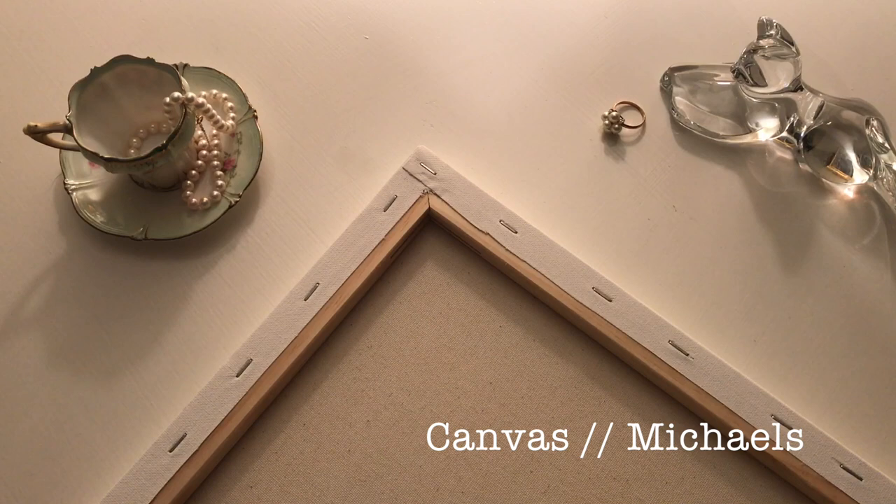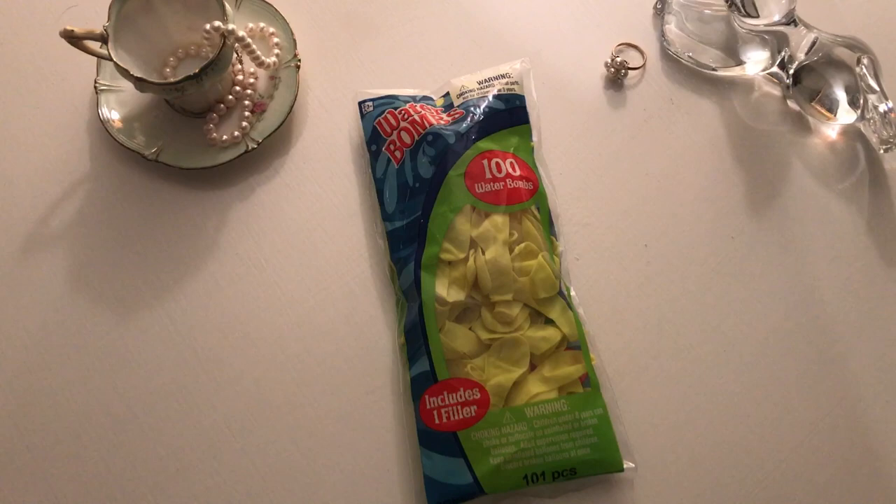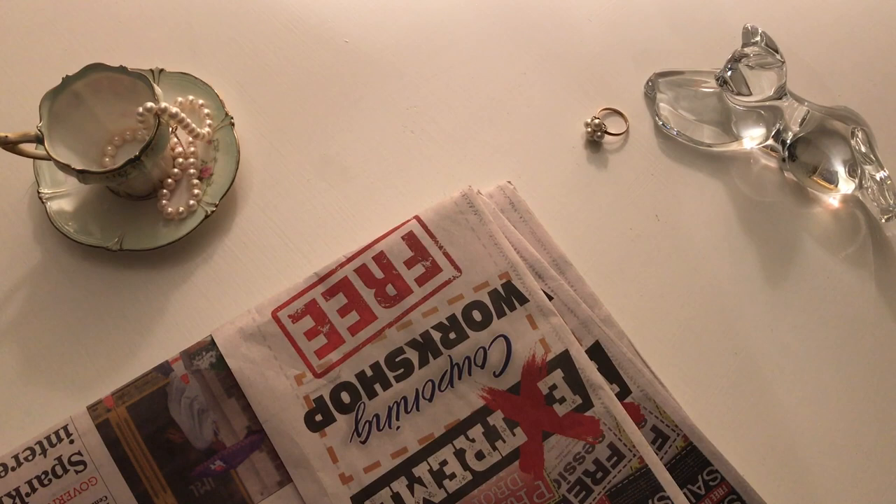Next, you will need some darts. I did soft darts because I'm using a soft canvas. You will also need some water balloons with a little spout that fills them. Optional is some newspaper to lay down in case paint gets anywhere, especially if you're doing it indoors. Depending how many paint colors you have, you have to have that many plastic bags. Last but not least, you'll also need a pair of scissors.